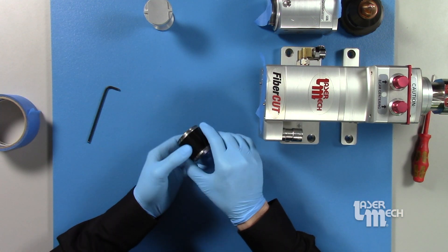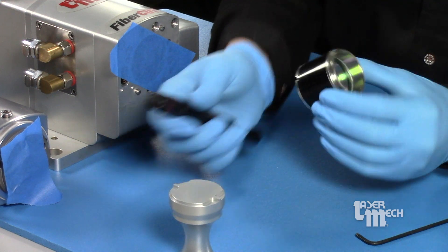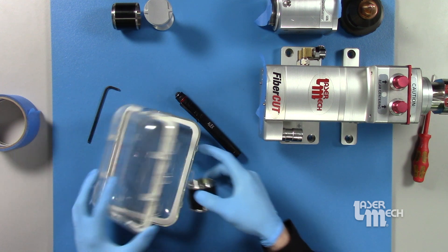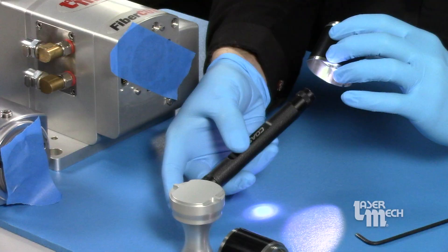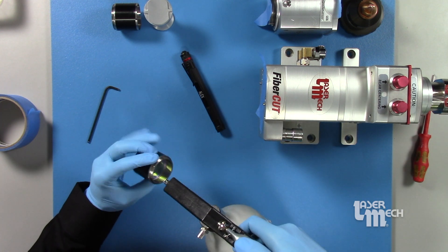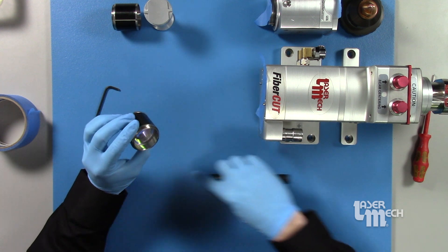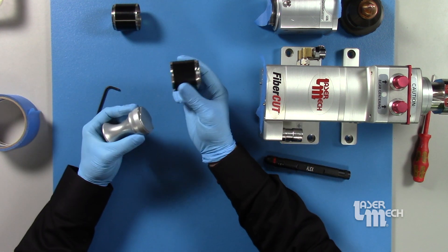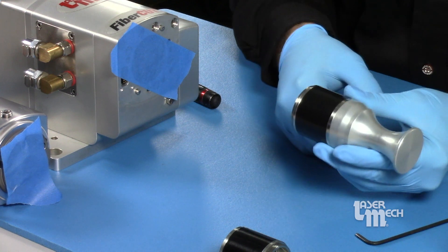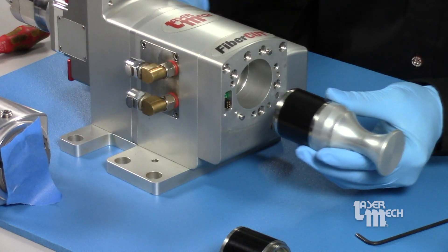Now you've got your focus lens — you're either checking it for contamination or going to replace it. If you see a large burn spot or damage, replace it. We'll grab our new focus lens. Before we install it, always check it with your single bulb LED flashlight on both ends. If you see any dust or debris, give it a blow off with some clean dry air, then check it again. If everything looks good, place it on your lens insertion tool to begin with, always keeping it in a horizontal position.